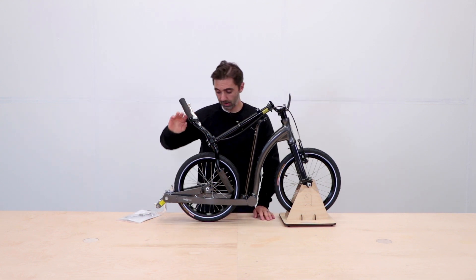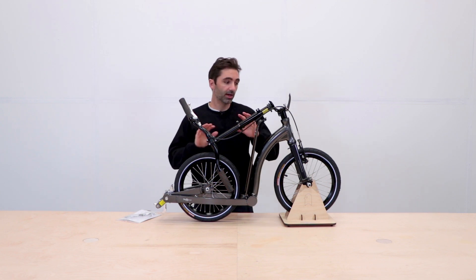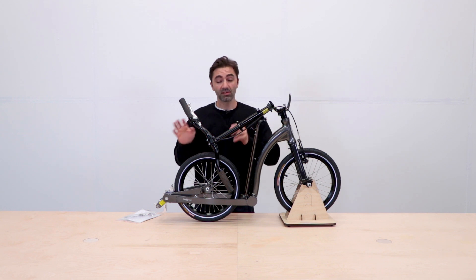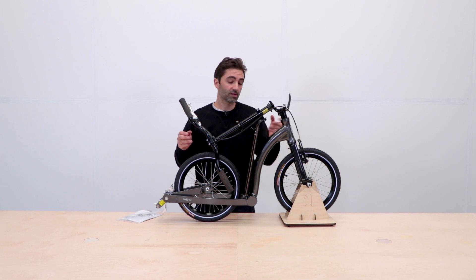We pre-adjust the brakes — the front brake and the rear brake — and we've checked all of the components to make sure everything is tightened up. But as per your instructions, it's really important that you do some basic checks of all the parts first before you go out riding.